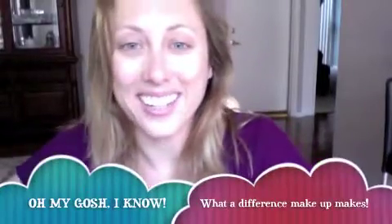Hi guys, my name is Emily Oliver and this week's tutorial is actually per request of Sarah Jones. The request was a colorful smokey eye.